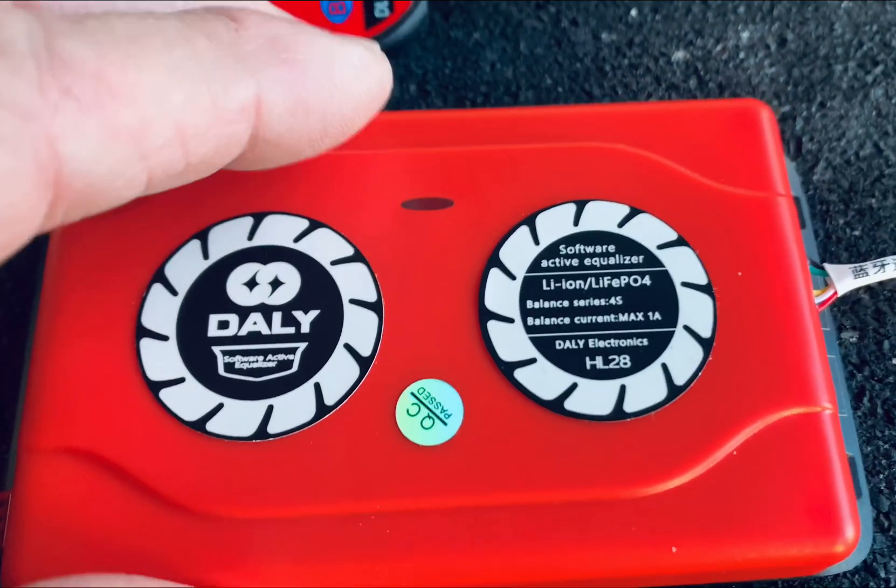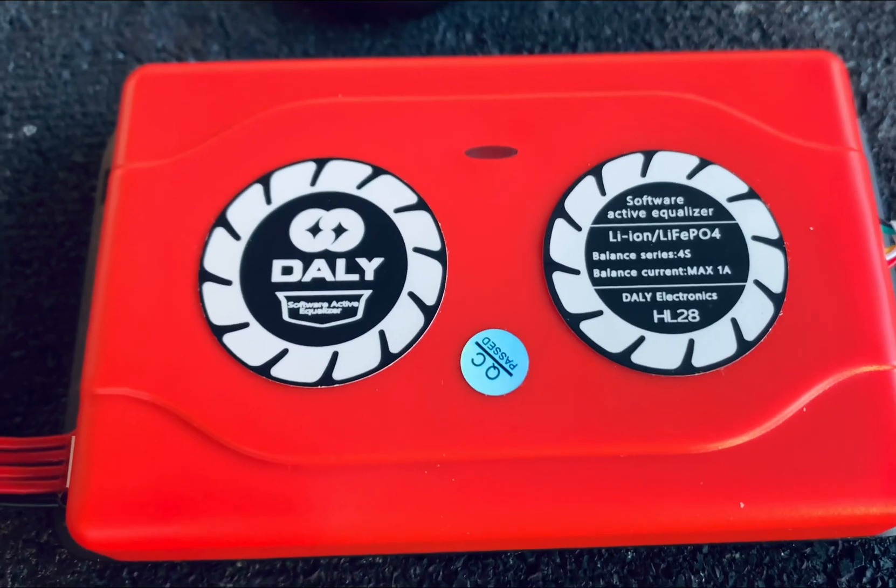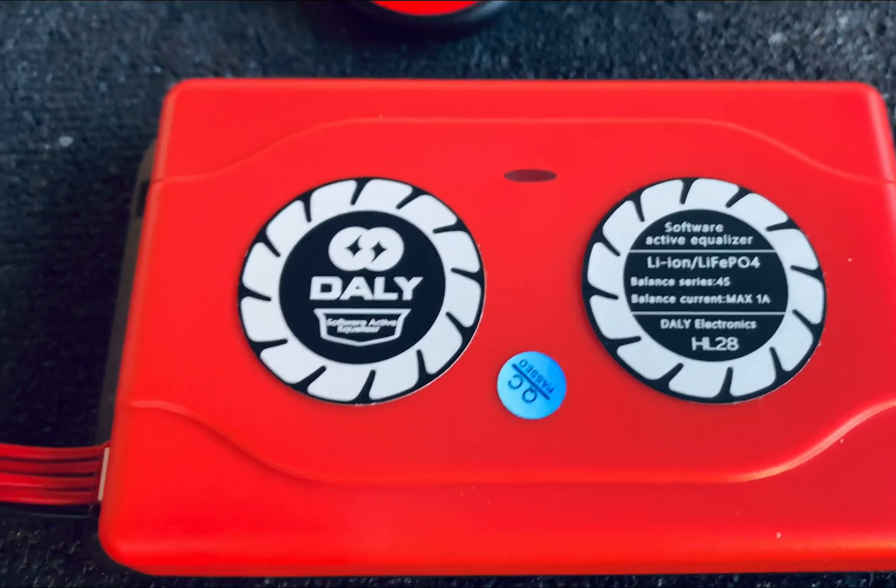So pretty simple, but you could hook the 14S version to your e-bike battery and have active balancing. Thanks for stopping by.